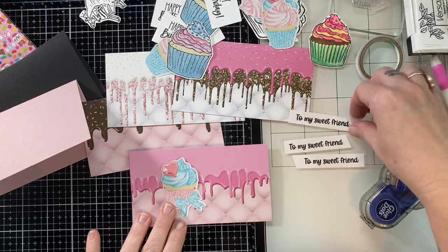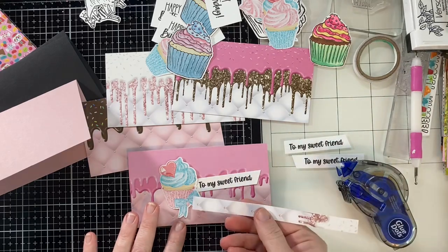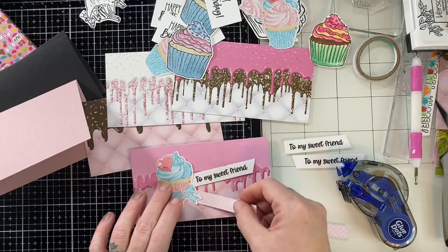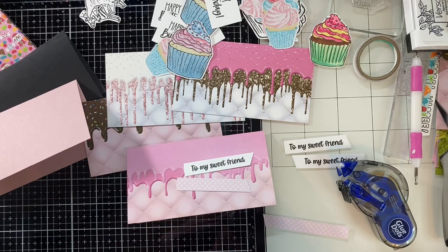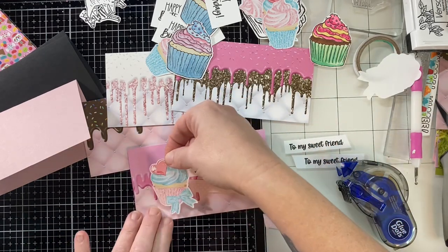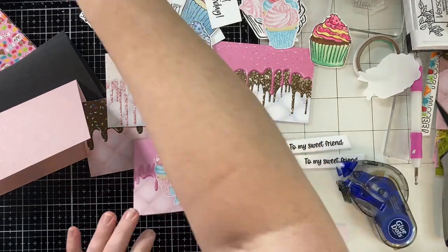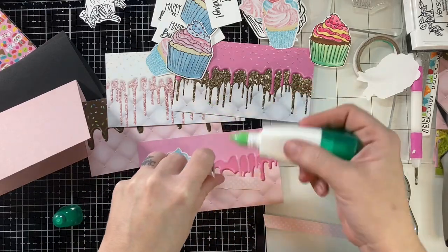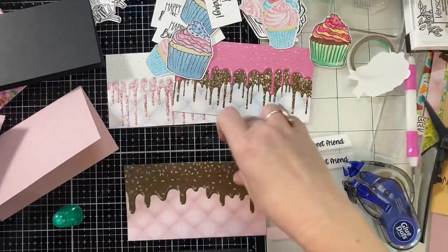I had these leftover ephemera pieces — this was almost all I had left over from my Valentine's kit. I'm going to bring those in. I did stamp up some images but I didn't color them, so I'm just going to use this sticker. Jamie released some ephemera that's just like standard ephemera, and then she released some that are stickers. I'm just going to stick this on with my sentiment and one of the scrap pieces of paper. Such a simple card design, but super cute.